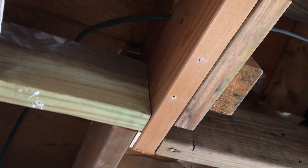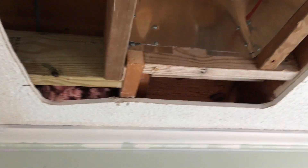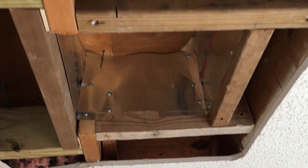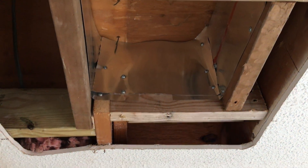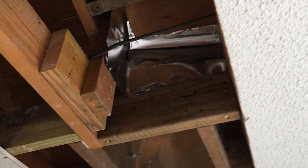Then I braced this rafter here, and it was braced there again, so this rafter is braced there and there. Of course it comes down to the eave, so this part of the roof is going to be the strongest part.